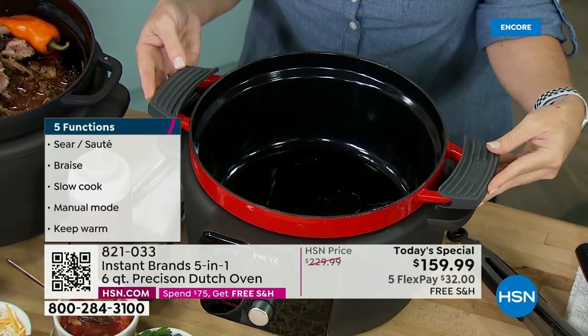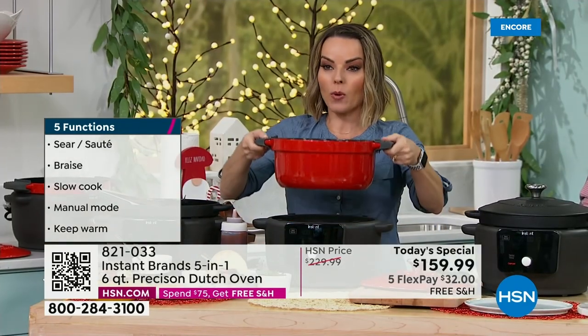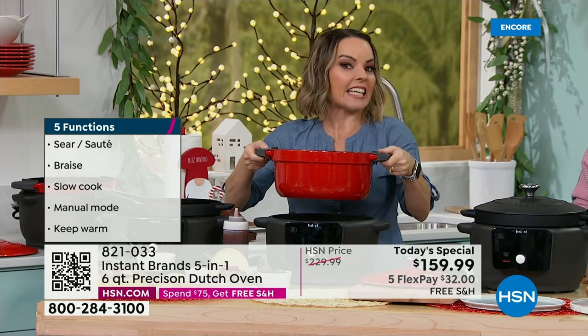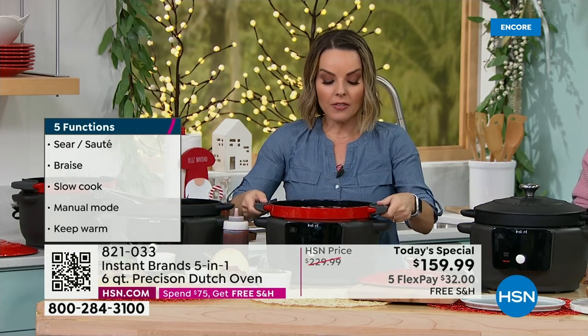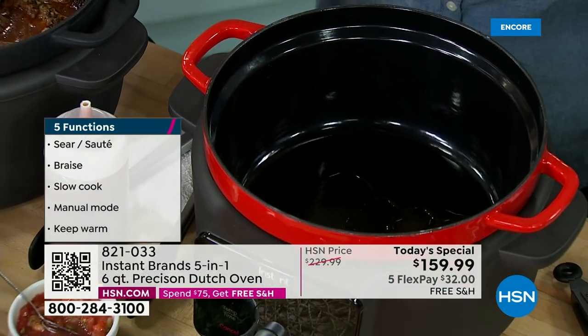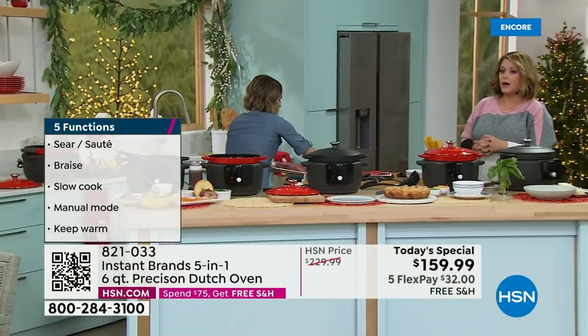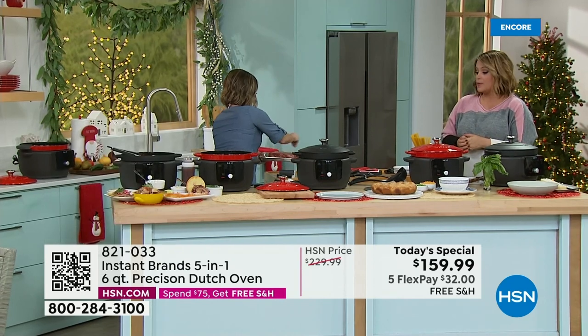I want to show you these silicone handle covers. When you want to take this out and bring it somewhere else, you have a beautiful six-quart Dutch oven to take to your oven, to take to your stovetop. Understand, this can replace two things in your kitchen — you don't have to have a slow cooker and a Dutch oven separately. This becomes both.